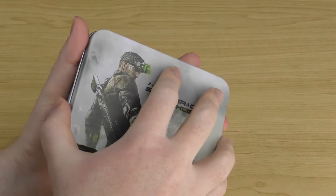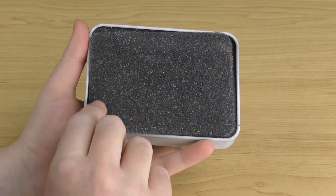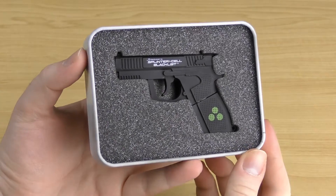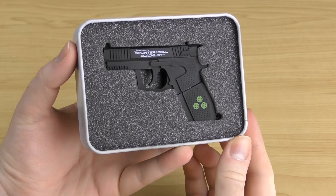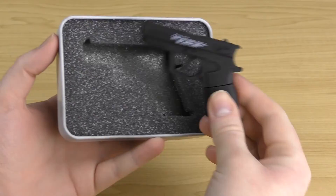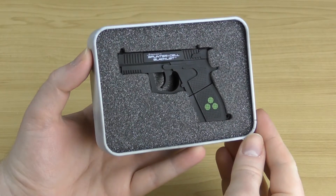When you open this box up, you have a piece of foam at the top. Pulling that away reveals the gun USB inside — it looks pretty cool. It's a nice foam-lined box, perfectly shaped to fit the pistol. Looks really nice.